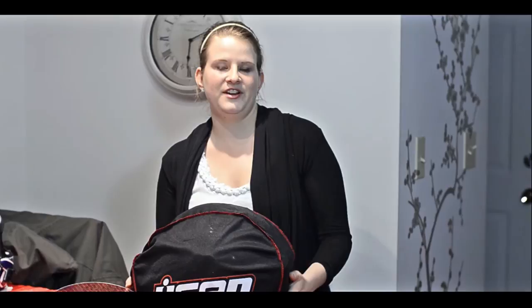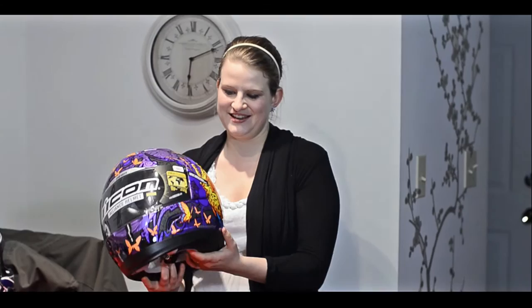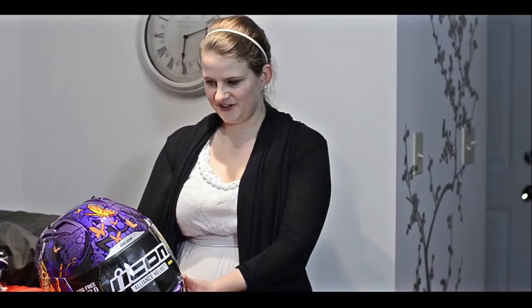Last but not least from our very late Christmas presents is my helmet. It's the Icon Alliance helmet. I'm just going to open it here — ta-da! So as you can see, the graphics — it's called the Chrysalis because of all the beautiful butterflies on the design. They had this same graphics in pink, but it was all pink and I didn't really like that, though some people might. So I got this one. I think it looks really great and now I'm just counting down the days to spring — I've never wanted global warming more in my life so we can go riding.